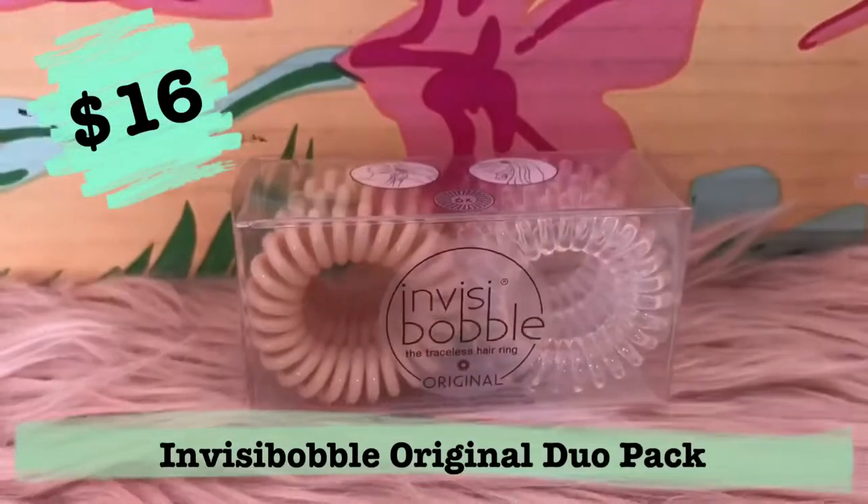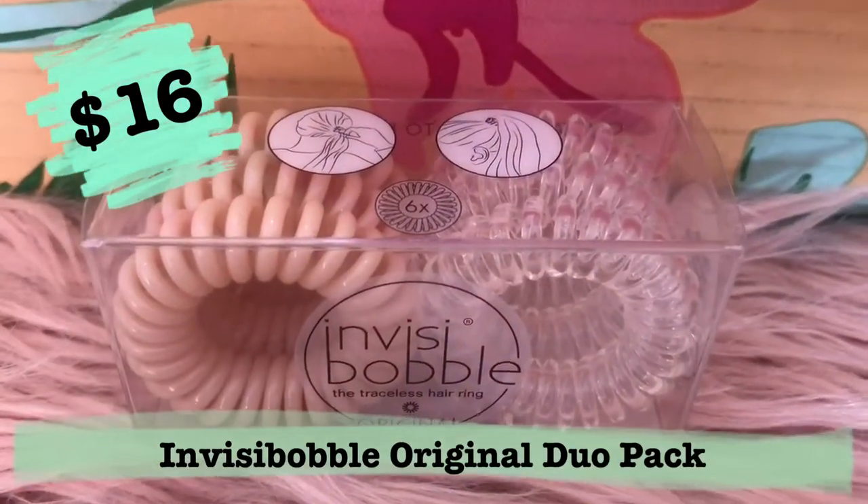All subscribers receive the remaining products. The sixth item is the Invisibubble original duo pack with six hair ties. They provide a strong grip without leaving a hair ring. Retail price is $16 for six ties, which is expensive, but we got two colors — clear and a peachy/nude shade. They're those springy coil-style hair ties. It's a simple product but still a good addition to the box.